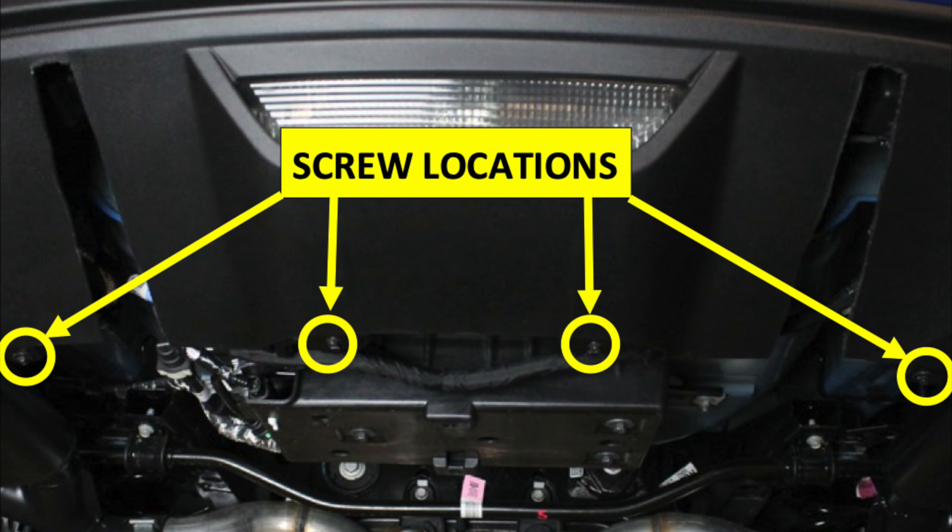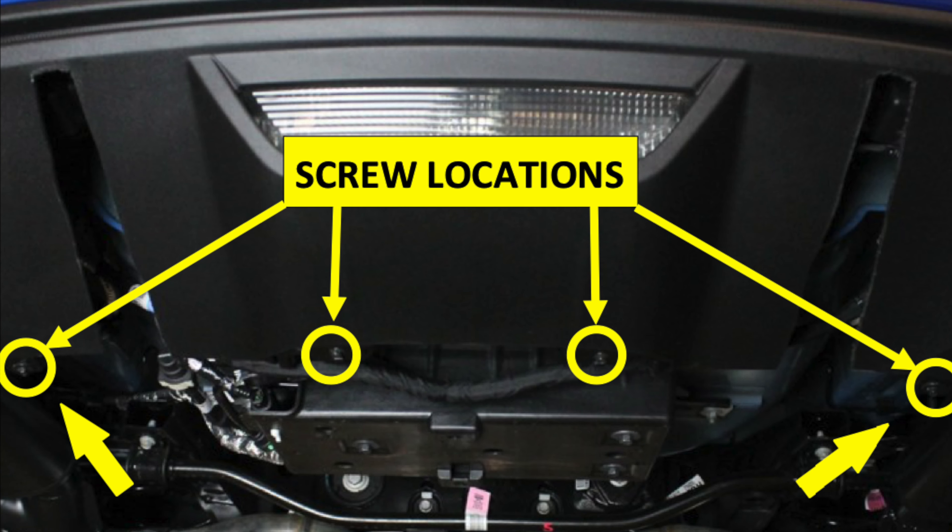Using a 7mm socket, remove the four screws at the bottom edge of the valance and set them aside. The outer screws will be reused.